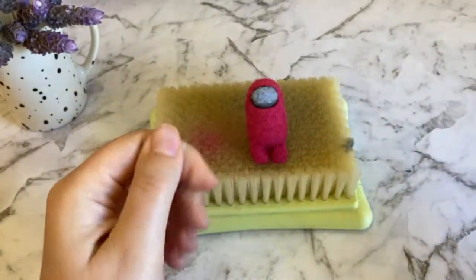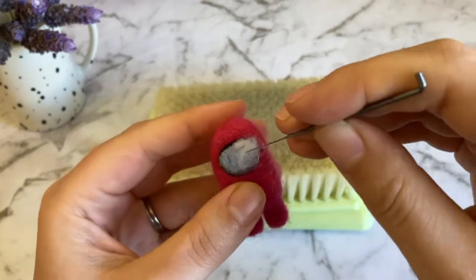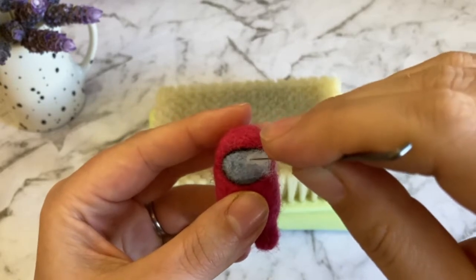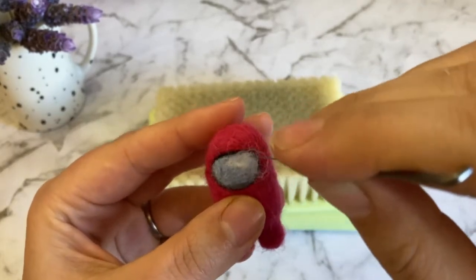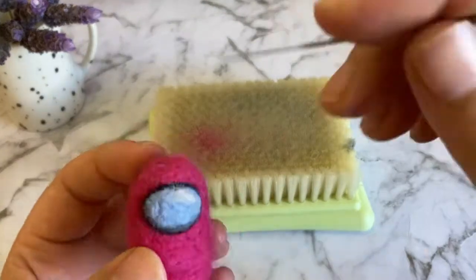Lastly, we'll take a tiny piece of white wool and roll it into an oval shape. Secure that in place and the felting is complete.